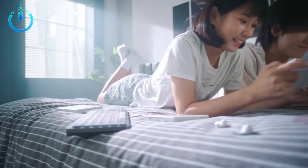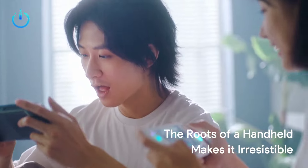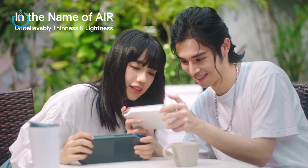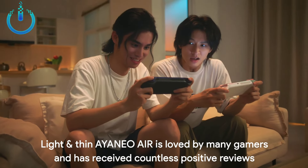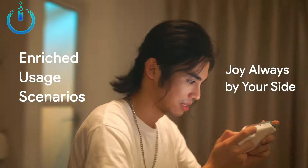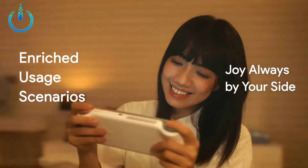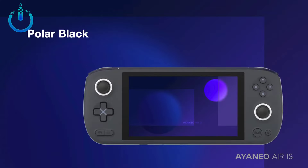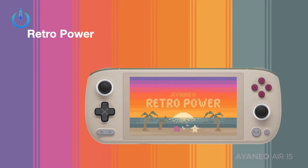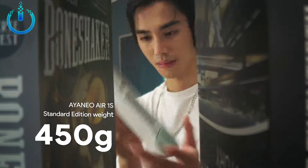IANEO AIR 1S is IANEO's second Windows handheld equipped with the AMD Ryzen 7 7840U flagship processor, which is the most powerful flagship CPU for thin and light handhelds so far. The IANEO team optimized the internal structure stacking of the AIR 1S body, providing a TDP upper limit of 25 watts in plugged state and 20 watts in unplugged state, so that the thin and light body can also deliver extraordinary performance — becoming the most powerful thin and light Windows handheld in history.